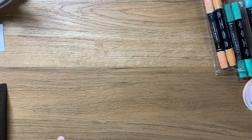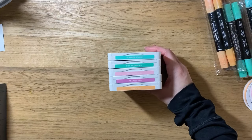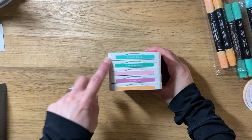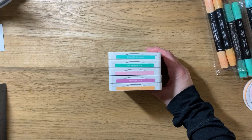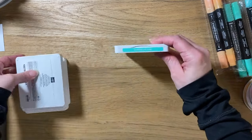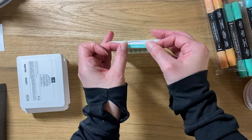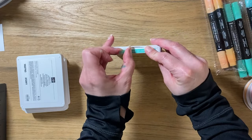I wanted to show you the inks and a little hack I learned. I got all of the new in colors — Peach Pie, Petunia Pop, Pretty in Pink, Shy Shamrock, and Summer Splash — and honestly I absolutely adore all of these colors. Usually there's a favorite, but I love all of these. Now I'm going to show you the little hack I learned that I thought was so genius.